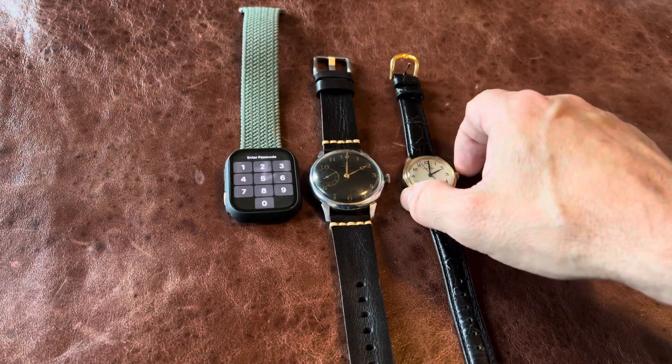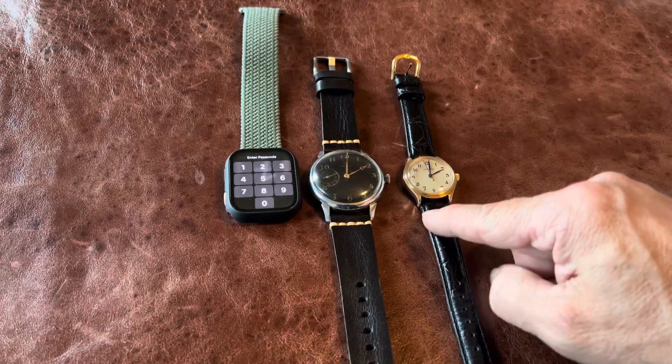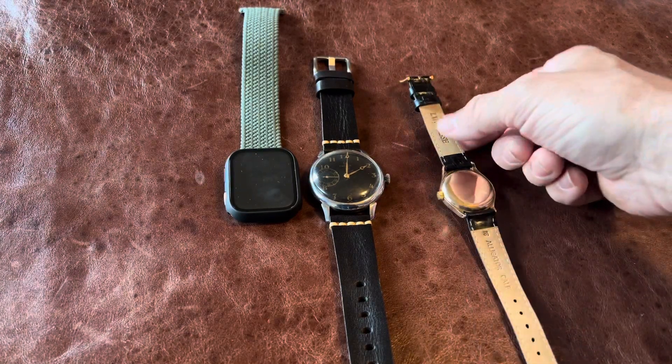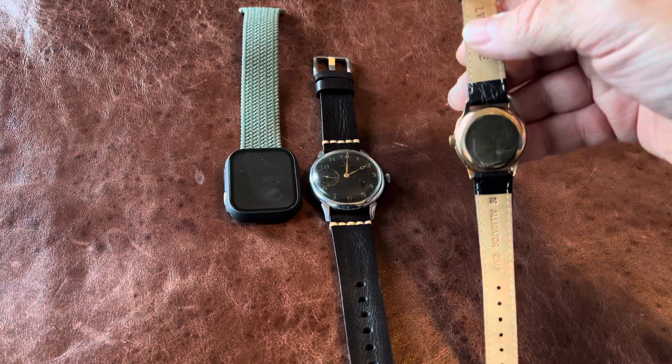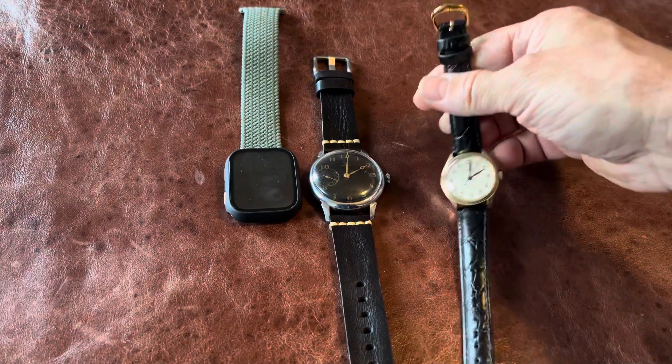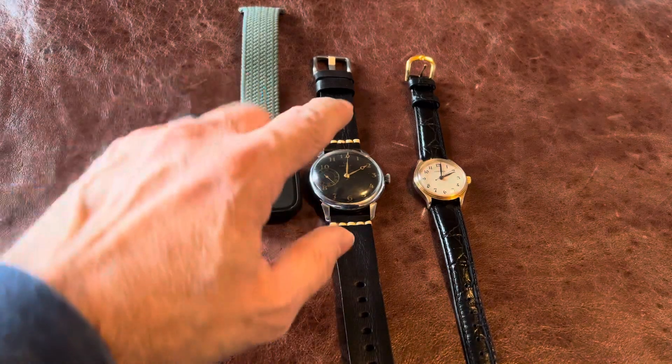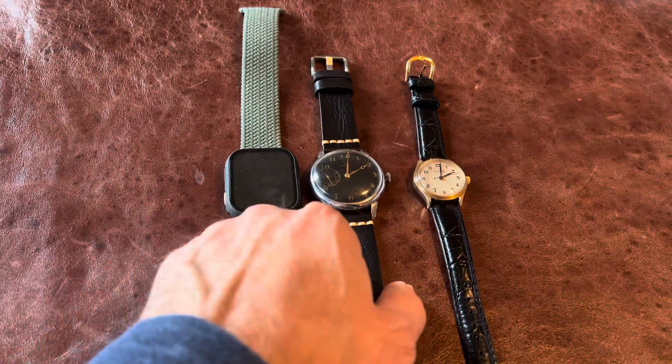And then comparing it to my Longines — I believe this is a 36 millimeter — and that one's a lot of fun as well, it's tiny. But this was a military style watch, and this is my new acquisition right here.